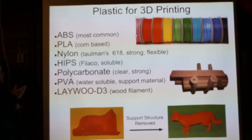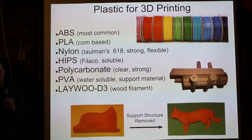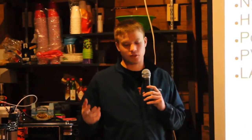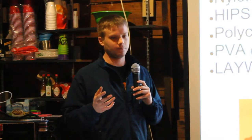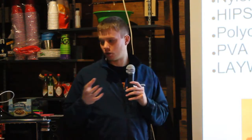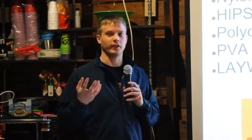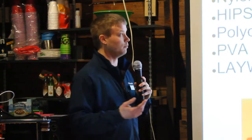PLA is another plastic very commonly used in 3D printing. It's a corn plastic — a bioplastic — somewhat biodegradable and derived from corn instead of oil. You can get it in many different colors. All of the parts up here are actually PLA, but it can be brittle. Nylon is another option that's more recently become available. With nylon you get a stronger part that's also flexible — you can bend it or throw it at a wall and it won't crack into pieces.